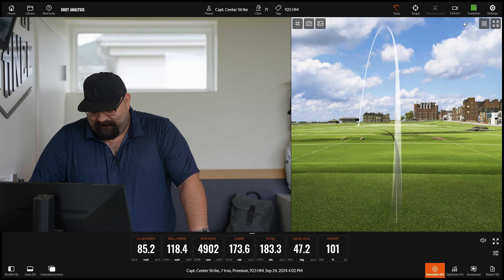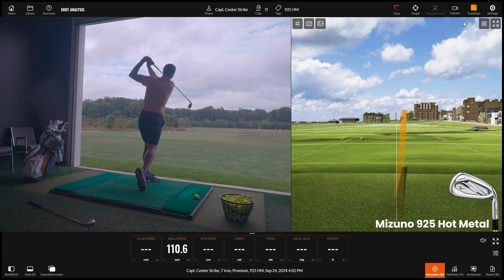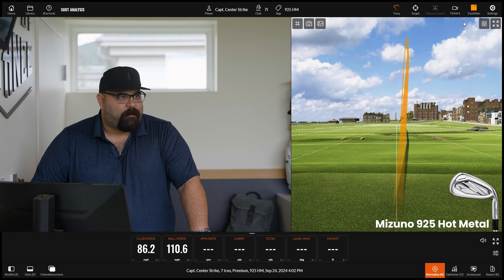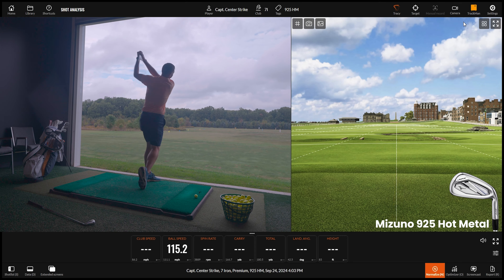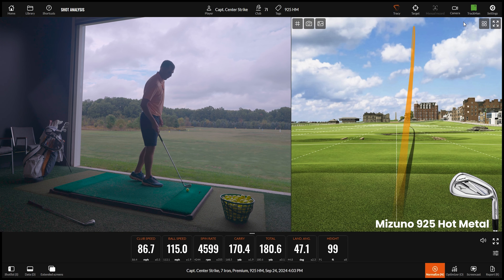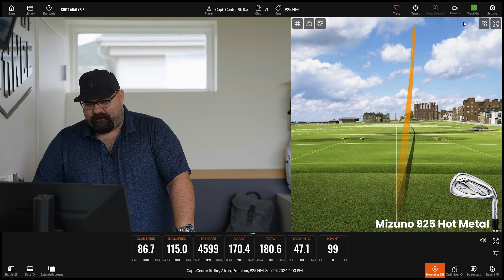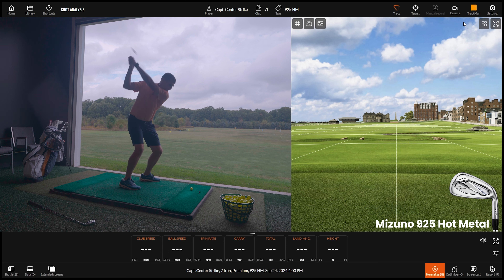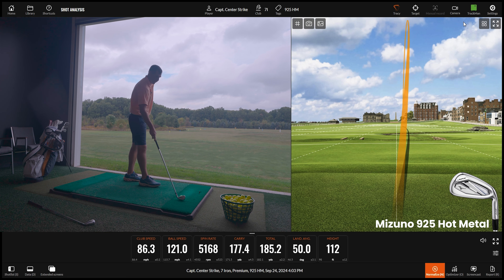From a setup position it's definitely smaller from heel to toe, frames the ball better, and the shaping is better in the 925. The way they're playing with chrome versus matte finishes looks better across the board. Those first two swings were a bit clunky, but where the tungsten comes into play is keeping the forgiveness there — that last one was better, we got there. Not a terrible group overall.